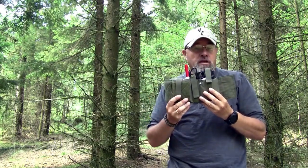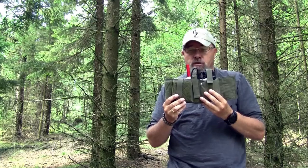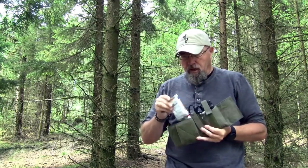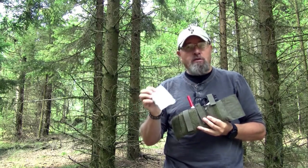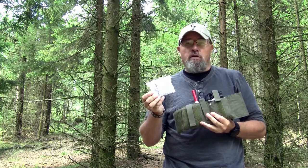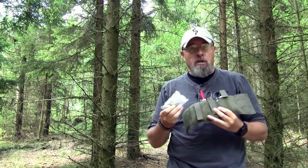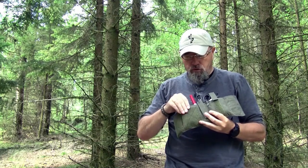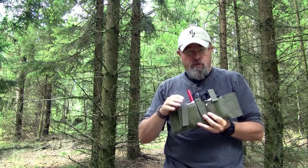My setup is identical to the one Mike just showed you — I just put a couple of extra things in it. I put some oral rehydration salts in it, so if you get dehydrated or hyponatremia, I have something to help with that. And there is plenty of room to have that in the first pocket here.